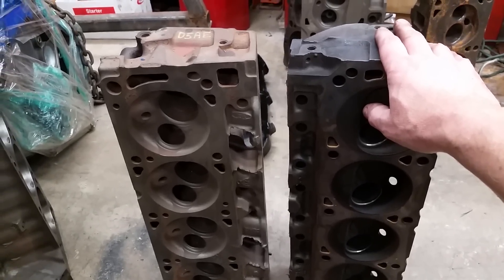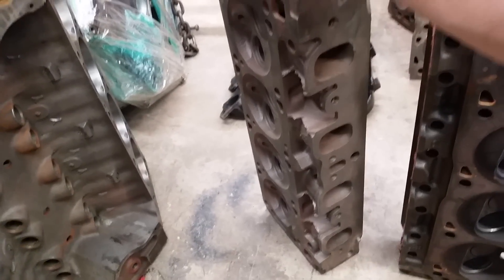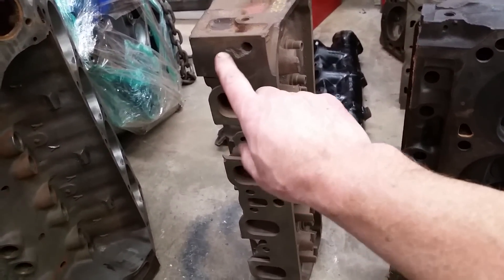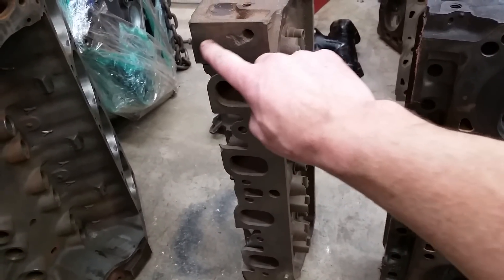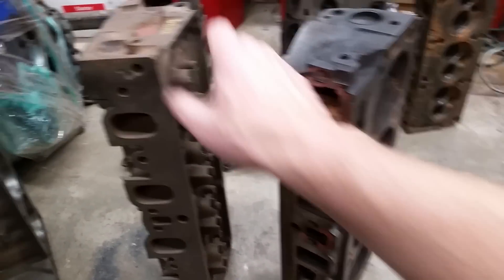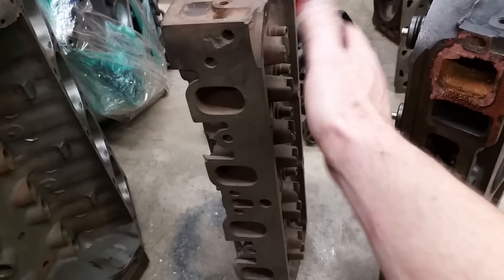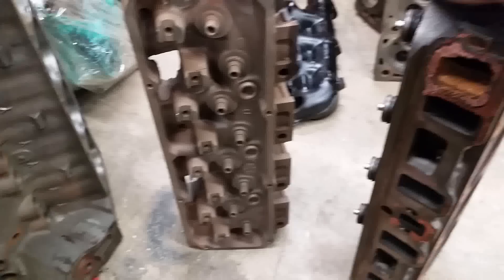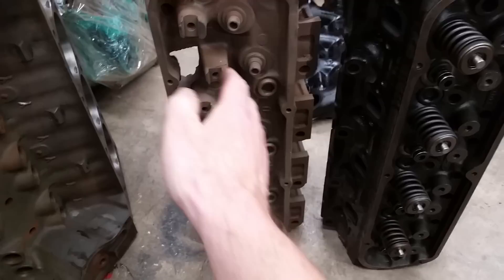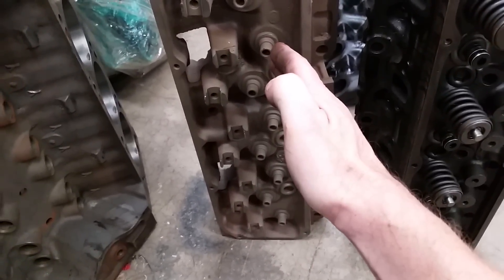One of the things they did with these 302s is they made what they called a Boss 302. A Boss 302 is basically a 302 that had this canted valve design head on it, but it had a water jacket machined in here just like on the 302 head, and this portion of the deck was just blocked off. So it was a canted valve head — and if you look at the valve guides on these two, canted means that the valve is laid over toward the center of the bore.